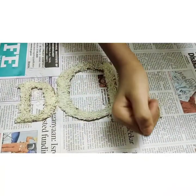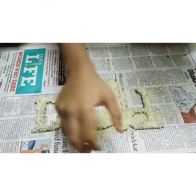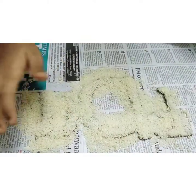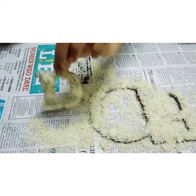Now repeat the process again to set the rice. Let it dry for some time. Now remove the excess rice by tapping like this.